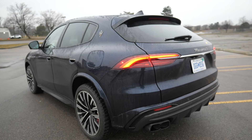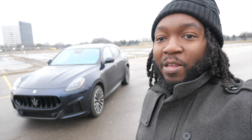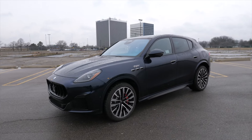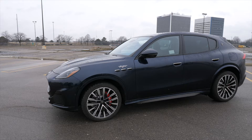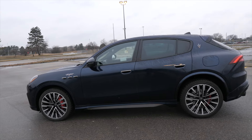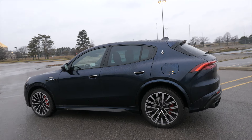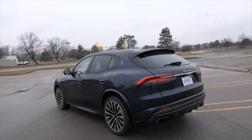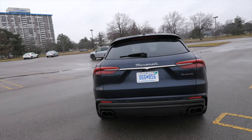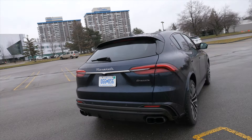Trofeo means it's something special, and I'm about to get into that in just a minute. Shout out to Maserati for loaning me this for the week so I can give you all this review. So this is Maserati's entry level SUV, smaller than the Levante. This will be the size of like a BMW X3, Mercedes GLC, Alfa Romeo Stelvio — but this is Maserati's twist on it with the Italian flair to the sport SUV.